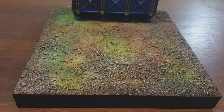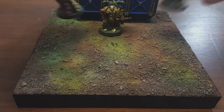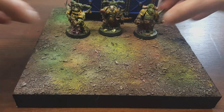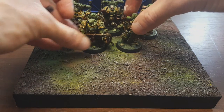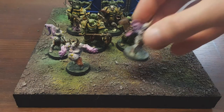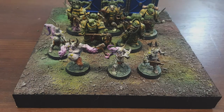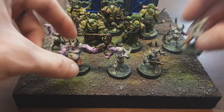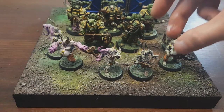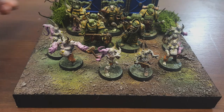Would you look at that. I've just made a cool display board for my Death Guard Kill Team.